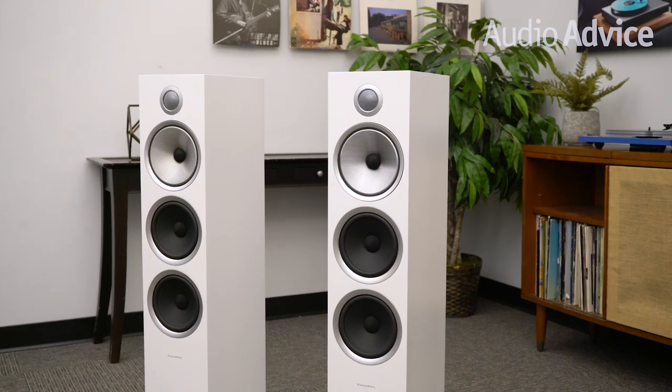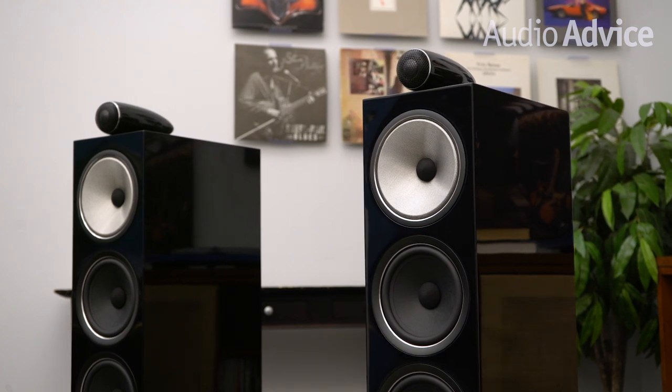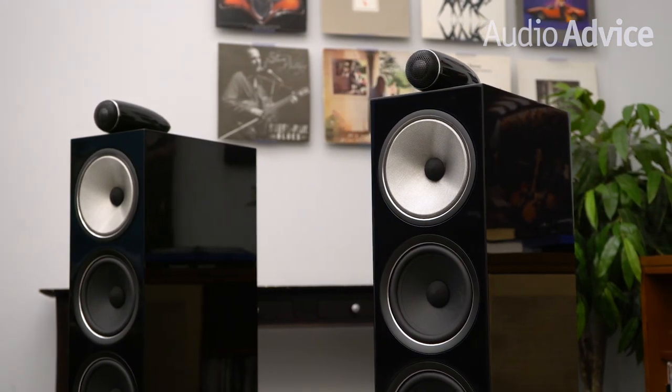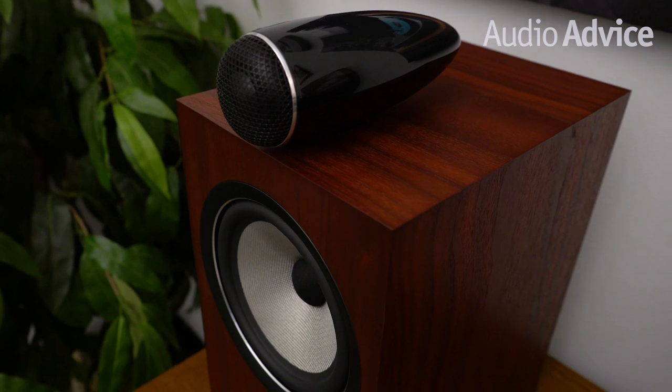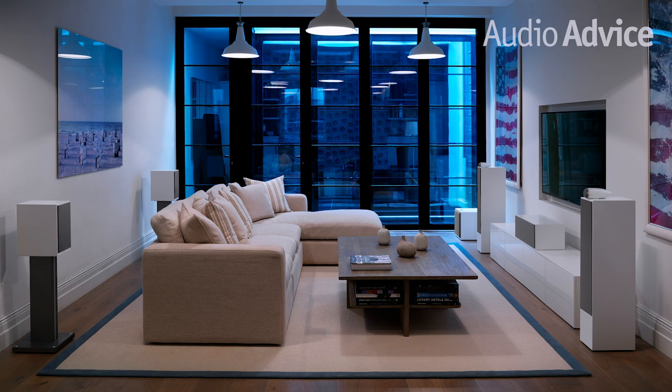If you are thinking about the 700 Series for your home theater, rest assured you will have totally consistent sound for your surround sound as they all use basically the same drivers. This provides a seamless experience for special effects that pan around the room. Now let's get into the specifics of each model in the 700 Series.